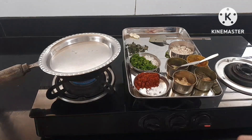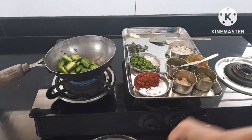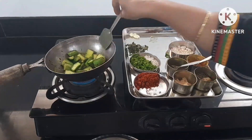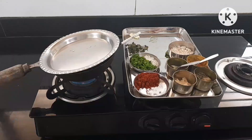We will just add a little bit to the pan. It's got a little bit in the pan. Then we will let it be done.